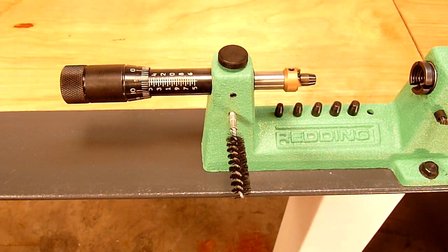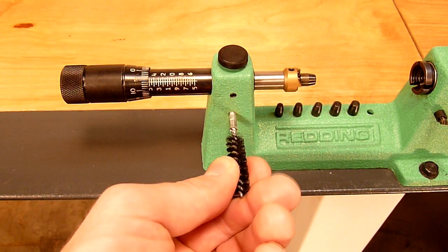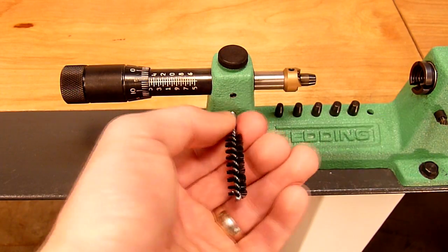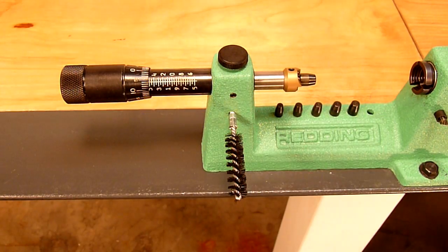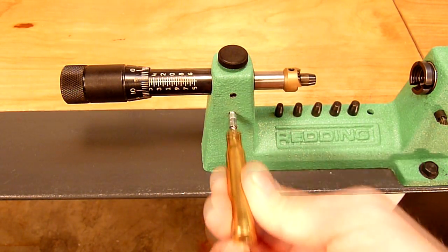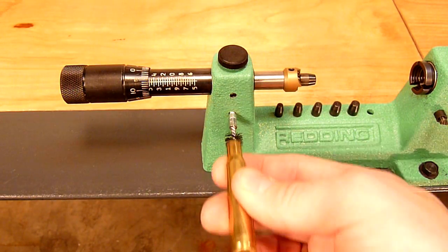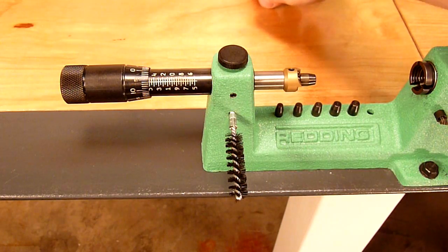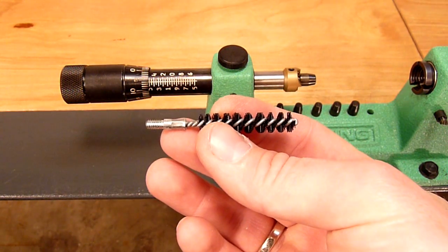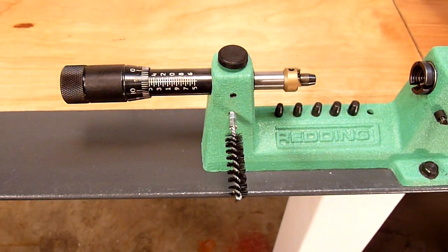We've also got our case neck cleaning brush attachment here, where we can screw a brush into the press in this tapped hole. That allows us to clean the necks of brass rather easily. So we can clean primer pockets on one side and we can clean the necks of the brass on the other side. The case trimming lathe also comes with a smaller brush for smaller case neck diameters like you'd find with .223 brass.